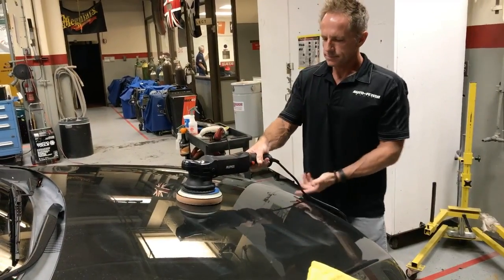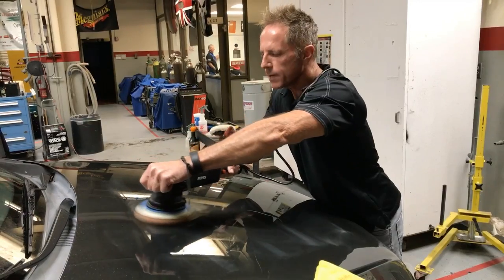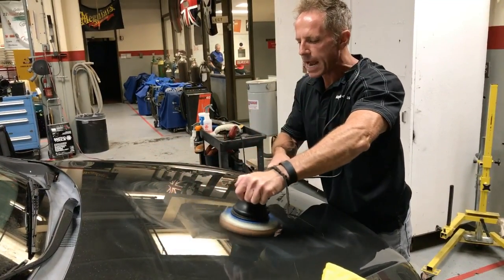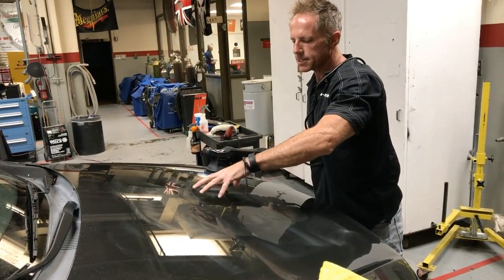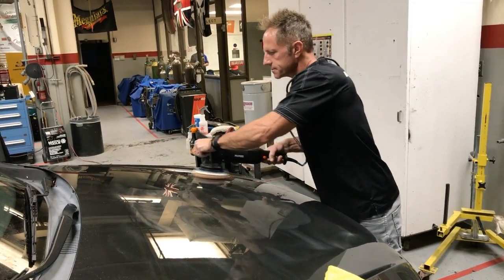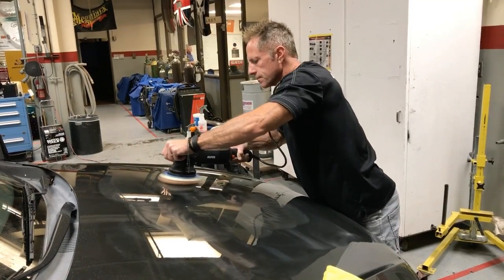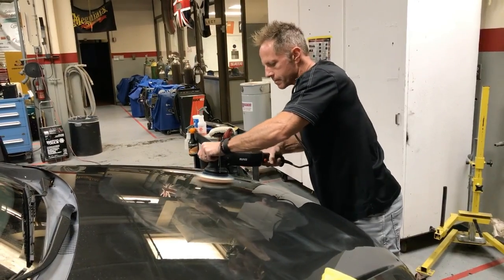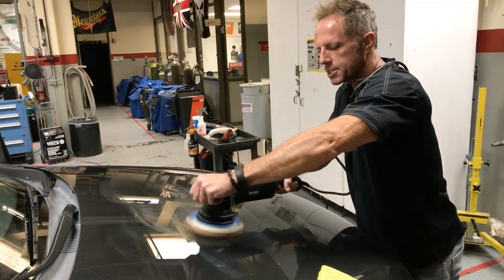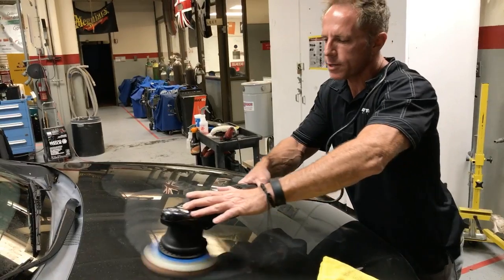See that — that's how much compound I have. All I'm trying to accomplish now is removing any holograming. Holograms don't really show up under fluorescent light, so this is just where I have to go based on experience. I went from sanding to a small rotary, to a bigger rotary, to an even bigger DA, because I want to blend it in. I'm also overlapping my polishing area to be very thorough.